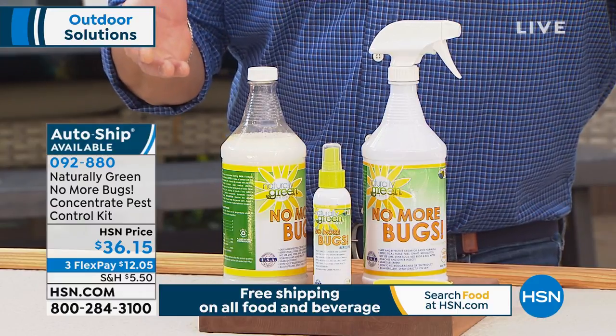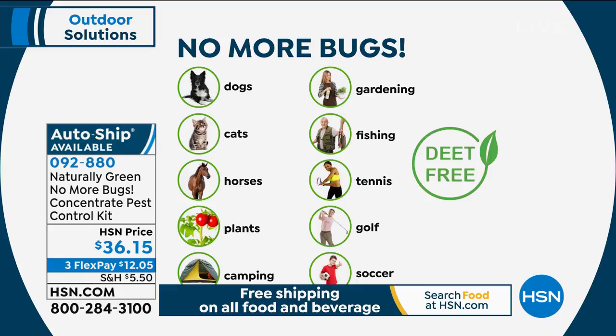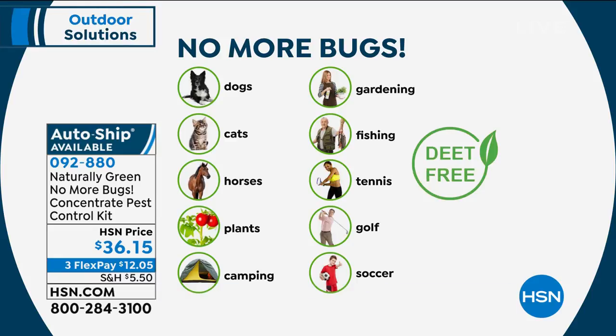It actually goes on and rubs right in, and it's very nice. Even on your skin, it's really, really nice. And you can use it on your dogs, your cats, horses, plants in camping areas, around your garden, fishing, wherever you go — tennis, put it on your racket, on your tennis shorts. Golfers, put it on your golf bag. Anywhere you need to put it, you can put it and you can do it safely.